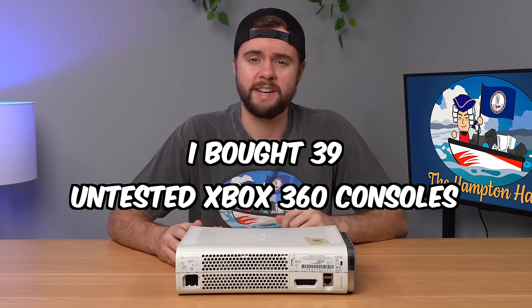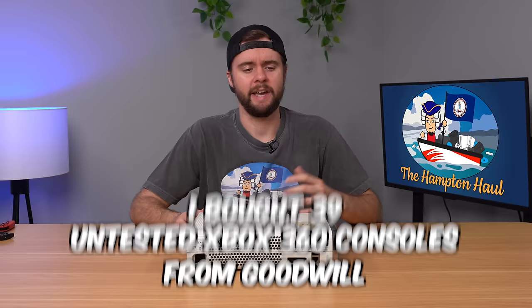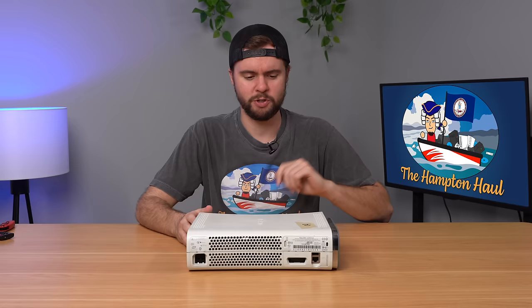I bought 39 untested Xbox 360 consoles from Goodwill and in this video we're going to test, explore, and fix about 10 of the consoles and see if you can turn a profit. Welcome to the Hampton Hall. My profit goal for this video is $300, so let's hope we can hit that.